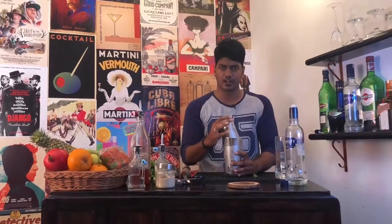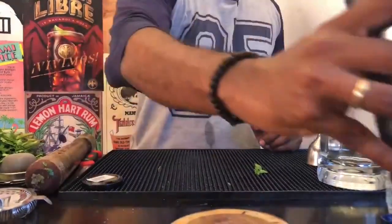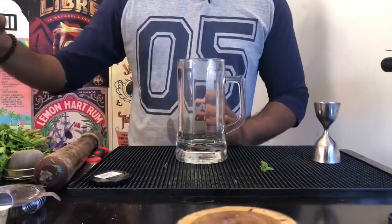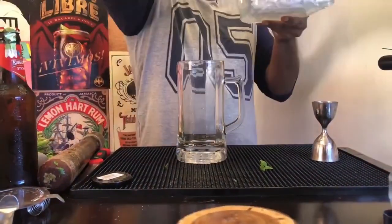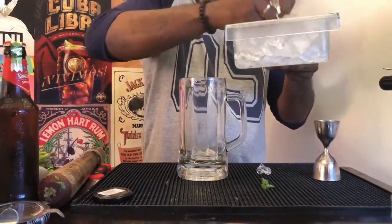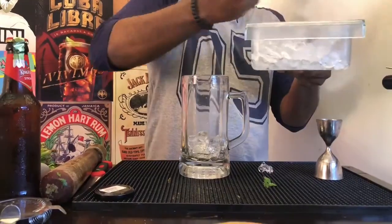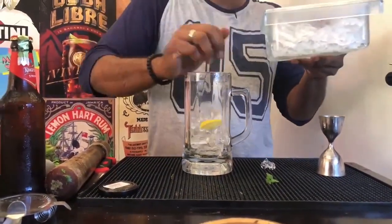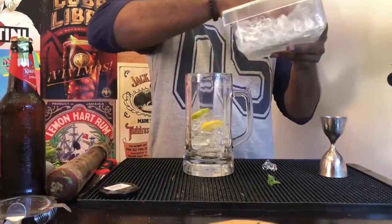You're done. Now place your shaker aside. Take your beer jug, add a bit of ice, and garnish it with a few lime wheels.